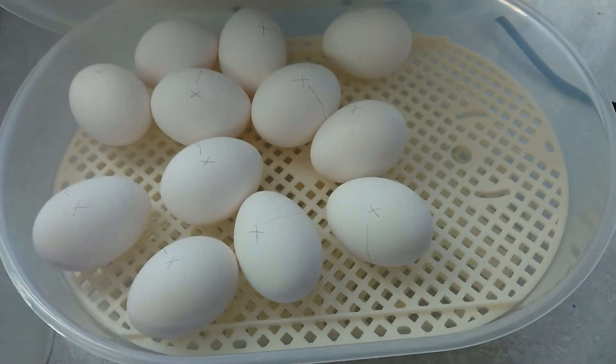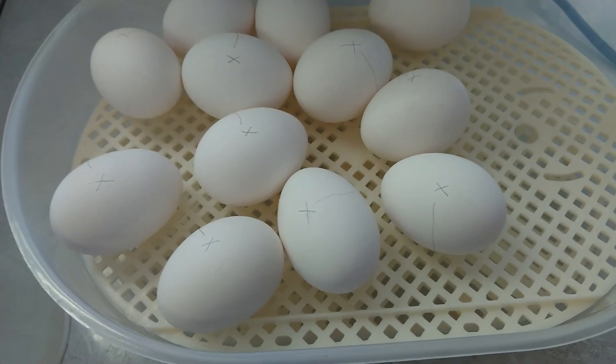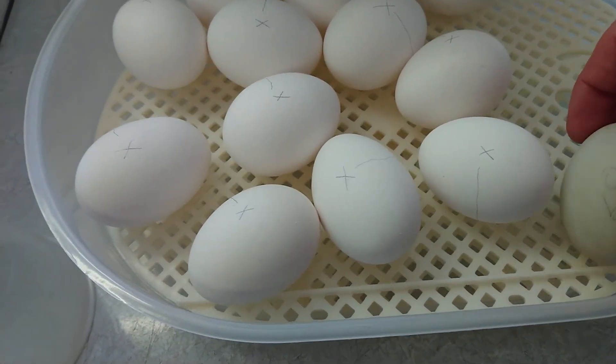Hello, chicken eggs! The little X's and O's just help to know which side to turn them on. They have to be turned several times a day.